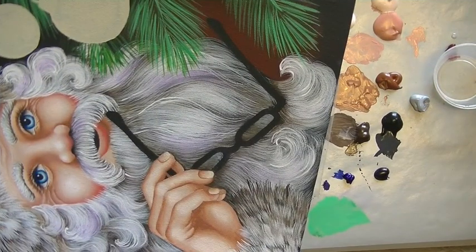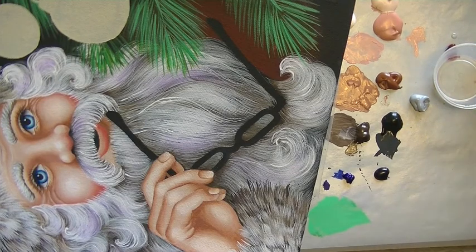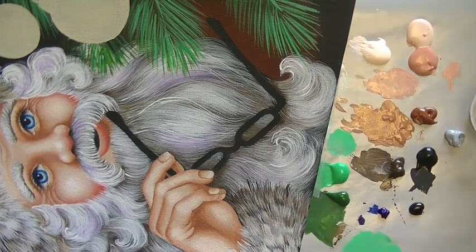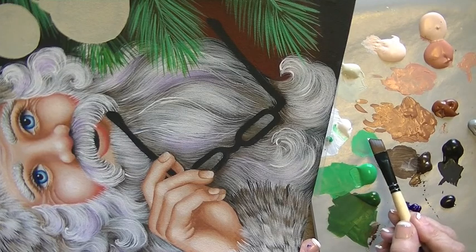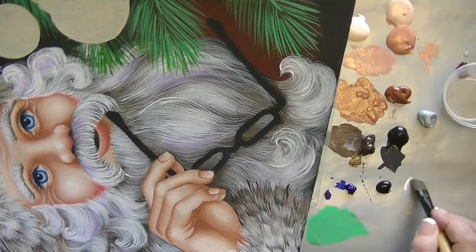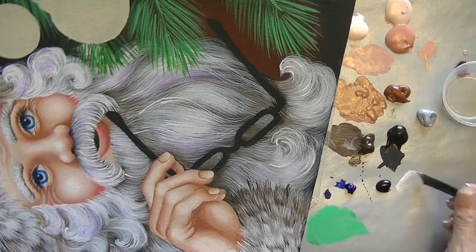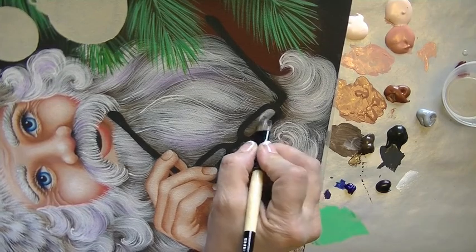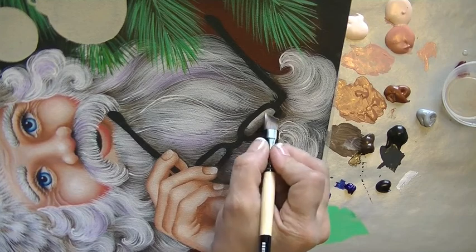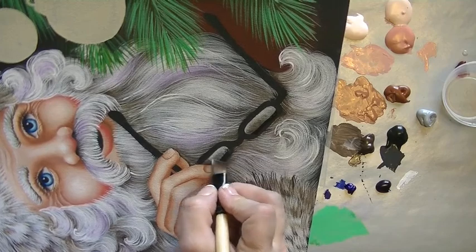I'm going to work on the eyeglasses next and I'm going to start by adding a little bit of titanium white into the eyeglass area. Let's use an angle brush this time and I'm just going to do a very little corner load, just a tiny little bit on the very tip of the brush and then blend most of that off. I've got extender in the brush, blotted it off. I want this to be pretty transparent and I'm going to go inside the top of the open area, right on top of where the beard is, inside both of the glasses.